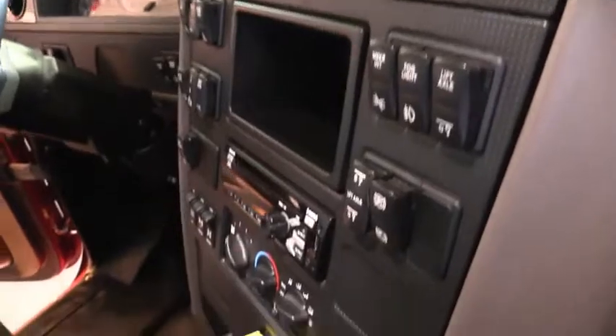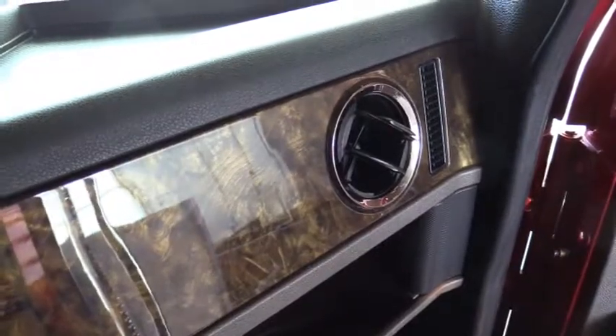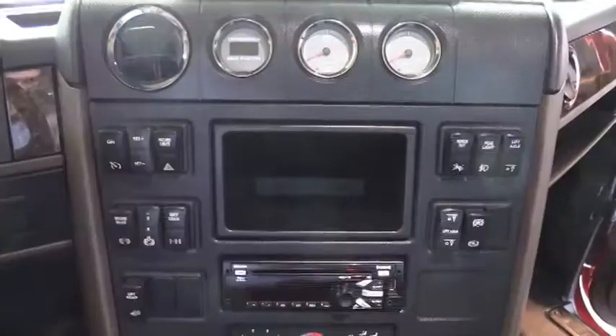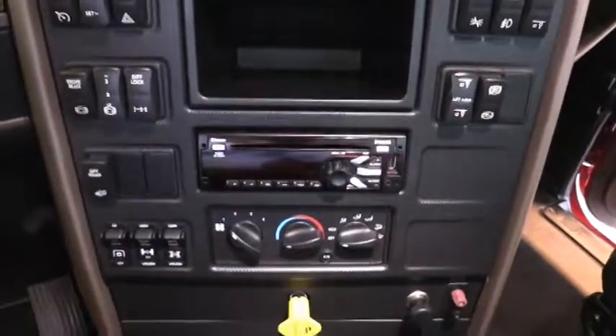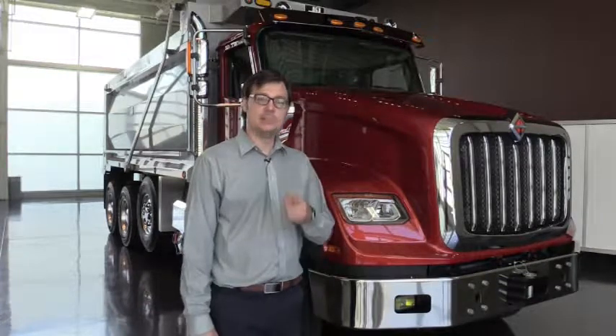Coming into the cab, the first thing you'll notice is the attention paid to the driver environment with premium upgrades to the interior. The HX was designed for the ultimate driver environment — comes standard with overhead storage, standard tilting and telescoping wheel, air conditioning, power windows, and power door locks. You can also design your HX with our diamond trim level package, which features a two-tone color scheme with wood grain trim. Maximum comfort with both our standard and optional features provide a best-in-class operator experience. Thank you for watching — it's uptime at International Trucks.